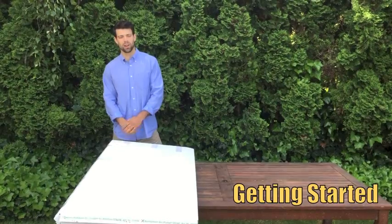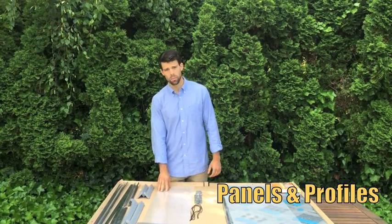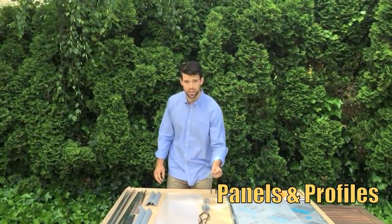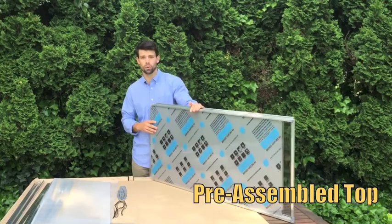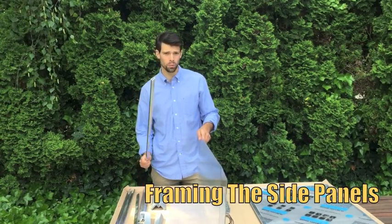So let's get started. I recommend using a table or a raised surface so you can work from a comfortable height. The four sides of your cold frame are made up of polycarbonate panels framed by aluminum and plastic profiles and are joined in the corners by plastic connectors. Thanks to customer suggestion, we've made one great improvement: the top comes completely preassembled — it's 14 parts in one.